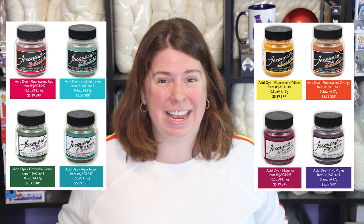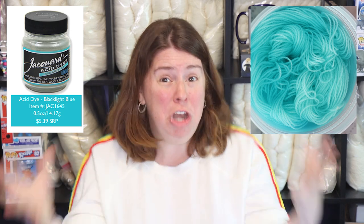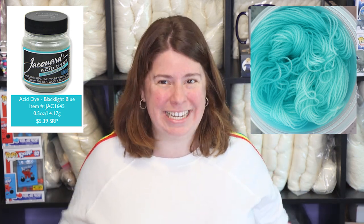Hi everyone! I am Rebecca from ChemKnits, and Jacquard just released eight new acid dye colors, including a fluorescent blue acid dye, which is a color I have been dreaming about for years. Today's video is sponsored by Jacquard Products, and I'm going to take you through the eight new acid dye colors, then dive deep into that fluorescent blue acid dye, black light blue, including my very first reaction to seeing it under a black light and speckling with it. We're going to have a lot of fun, and then we're going to play with a full fluorescent rainbow.